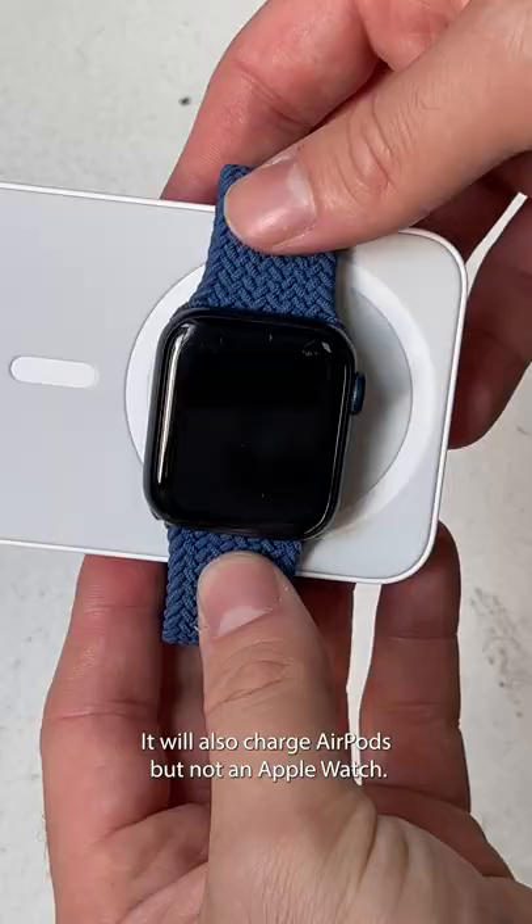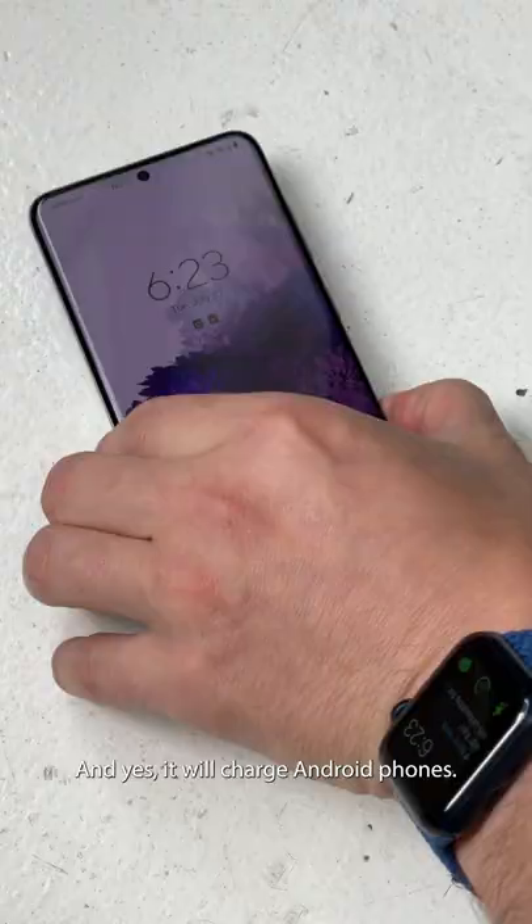It will also charge AirPods, but not an Apple Watch. And yes, it will charge Android phones.